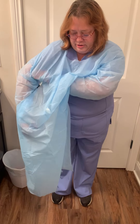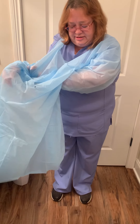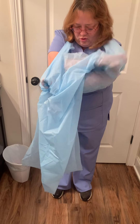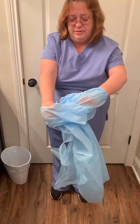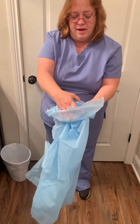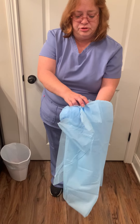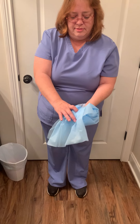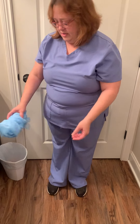You want to go under and take this arm out. And the neck just steps forward. Take this one out and then roll up to make sure you're not touching any part of the outside of the gown. And then discard.